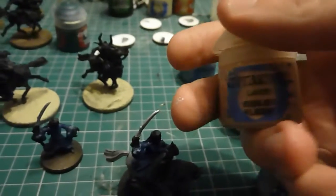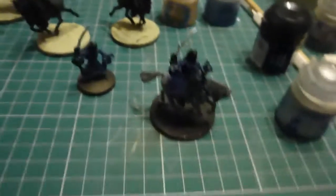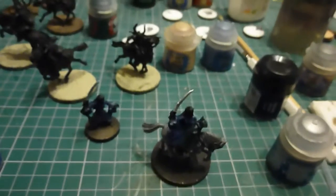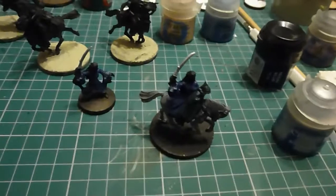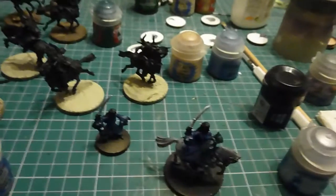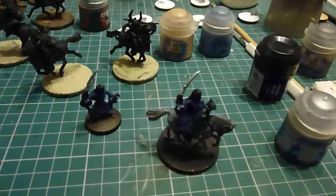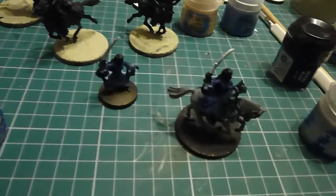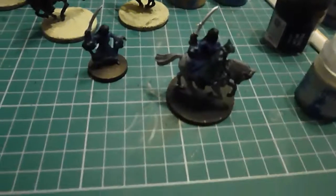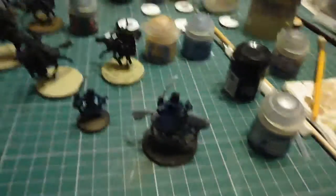Next I'm just going to use a bit of Kessler Flesh. I use this for pretty much all my skin, but just put different washes over it. I'm going to use Reikland Fleshshade. That's the plan so far. And then her hair is a deep brown, so I'm not entirely sure how I'm going to do that as of yet, but I really want her to stand out against the black of the Nazgul.